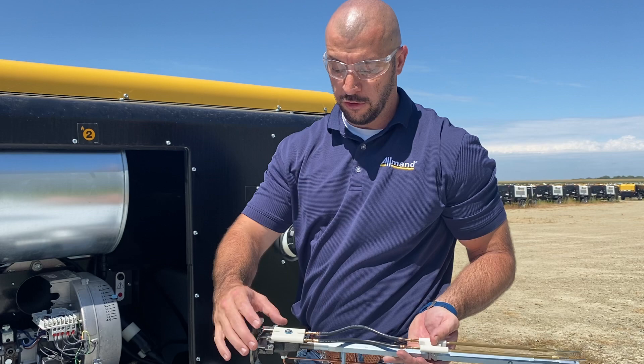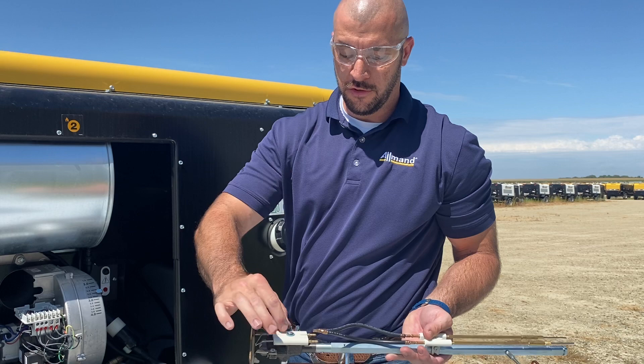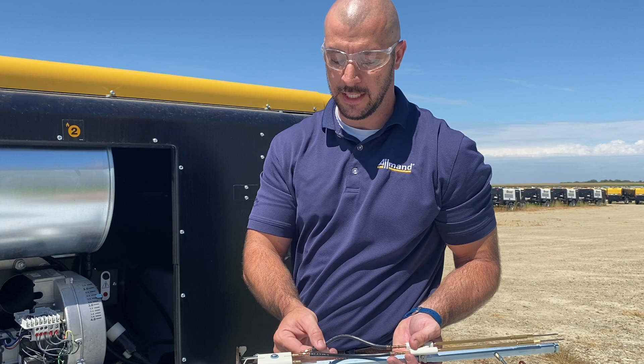We do have one single electrode block now, so they're not individual electrodes — we don't have to adjust them and find the gap; they are all preset. When you go to replace these, you pull off your wires, take out your screw, remove that electrode block, and replace it with a brand new one. It's already preset, so no adjustments needed.